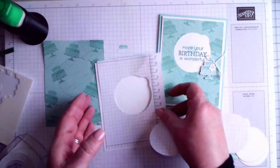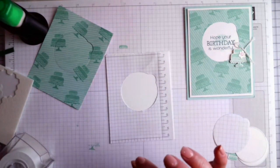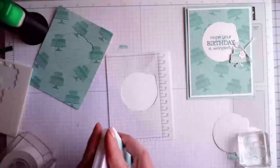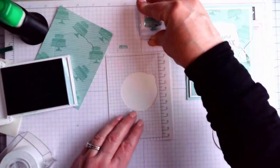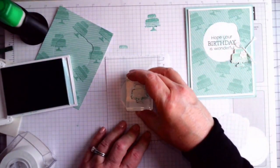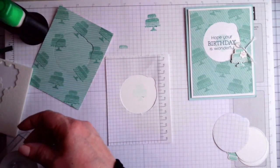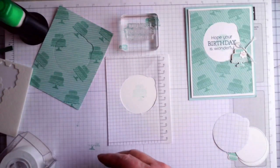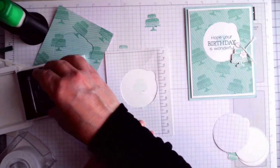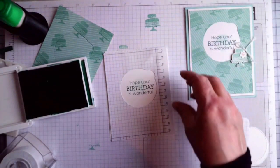We have our little white piece — the layer that goes behind — so we take that out and line it up. Don't pull those layers out thinking that's the way it's supposed to go — it's not. For the stamping, I did just the little cake stamped off lightly so it barely shows, and then 'Hope Your Birthday Is Wonderful' stamped in Shaded Spruce over it. I really love the way these colors work together — they look really nice.